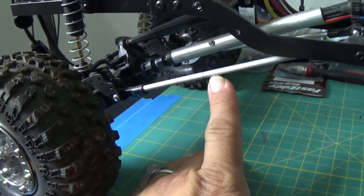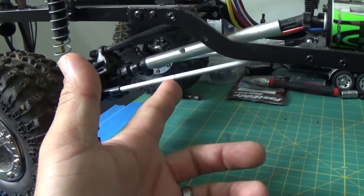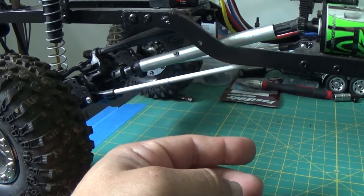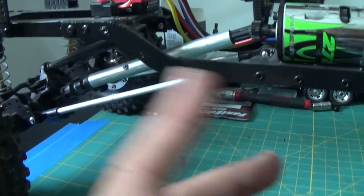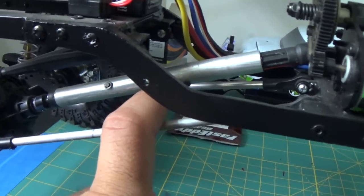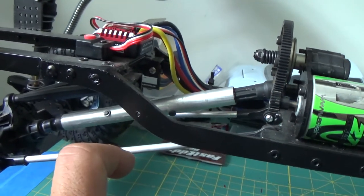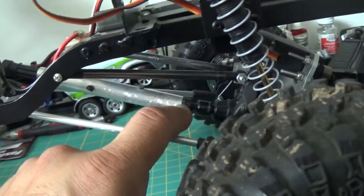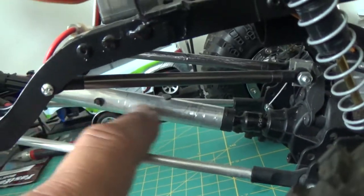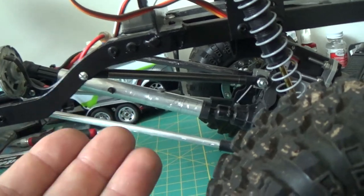The lower links I fabricated myself. Basically it's threaded rod on the inside with aluminum on the outside and links on each end. For the drive shaft I used three separate drive shafts — one at each end and one in the middle to capture the two together. I did the same on the front — three drive shafts total. I'm amazed it works, but it works.